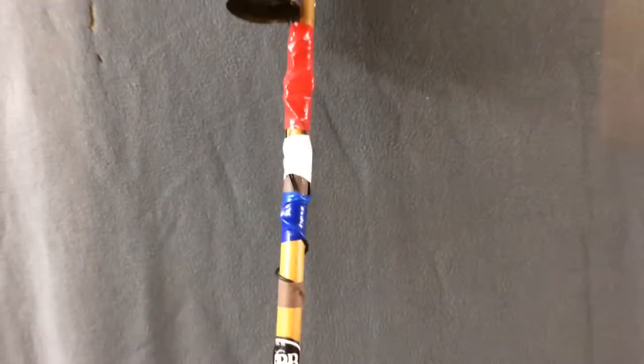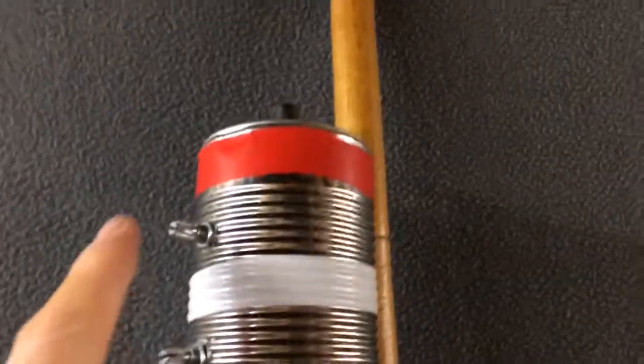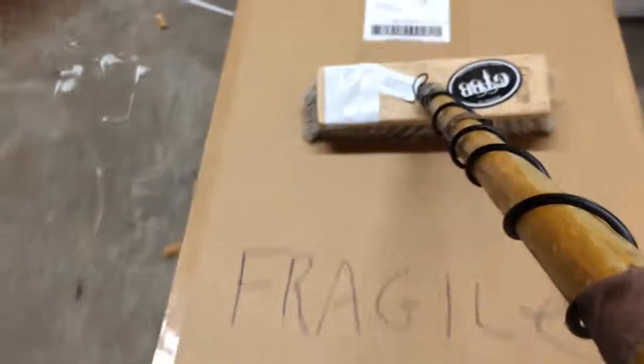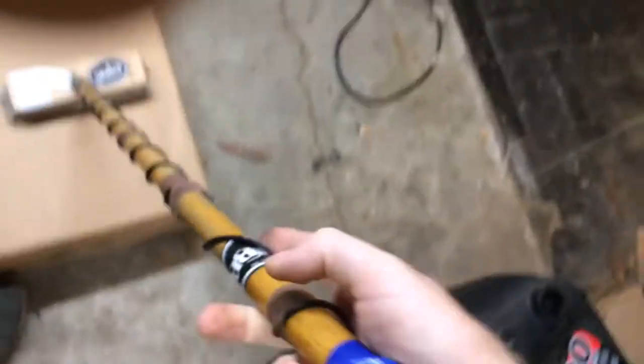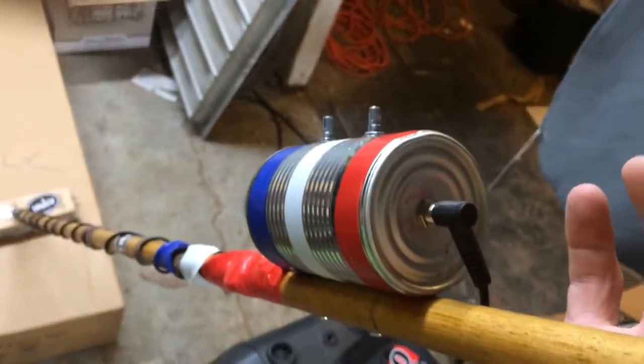I put a volume and a tone here at the top, so you can get a bunch of different tones out of this thing. So there you have it — we'll put some knobs on it.